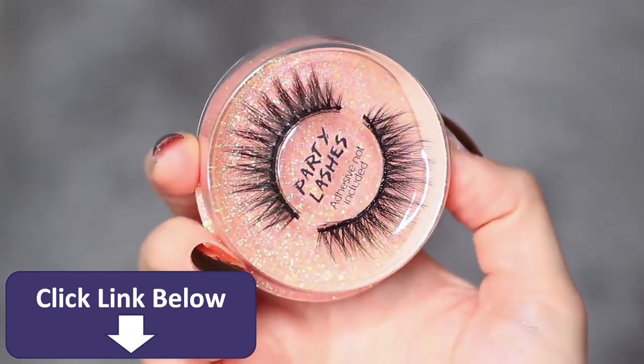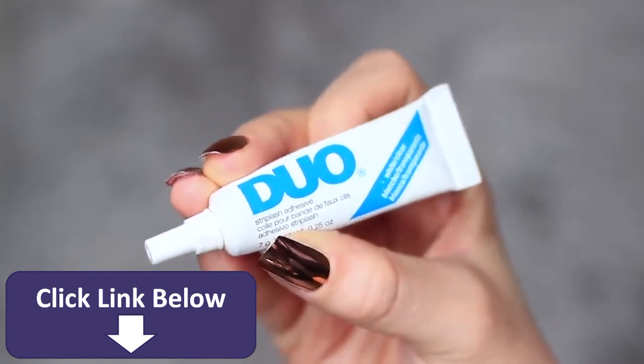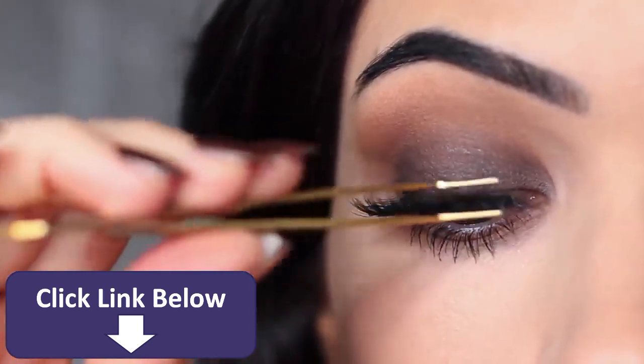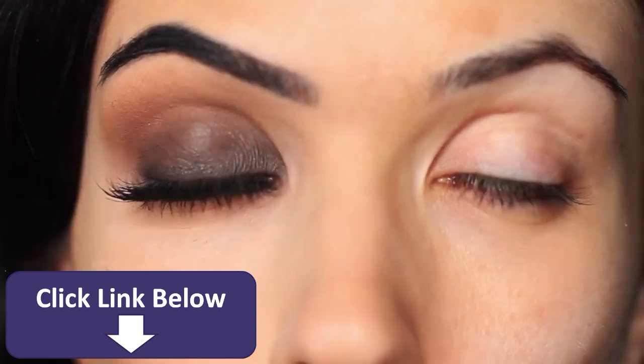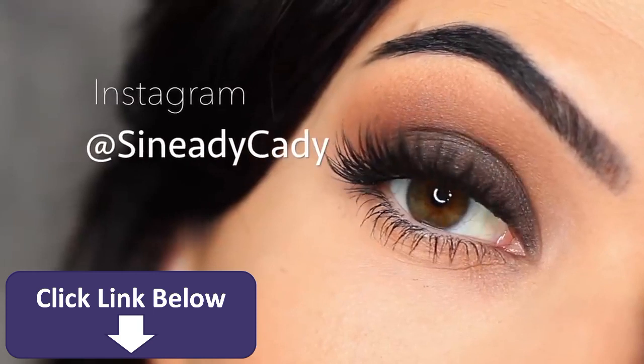Once I apply mascara, I take my lashes and apply them with some duo glue. I also apply lots of mascara. And that is the finished look! If you recreate it, I would love to see it — definitely let me know. Comment below if you have any questions, and you can also message me on Instagram at SineadieKaty.